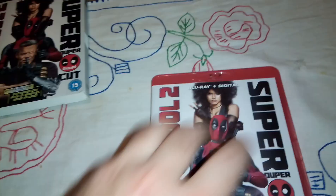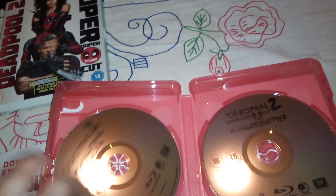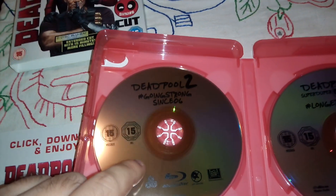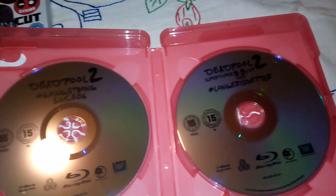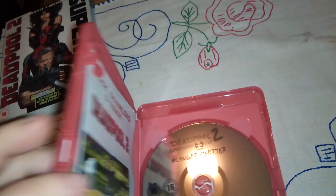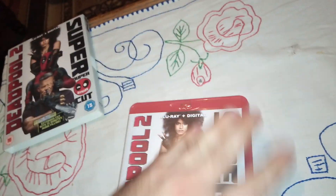Inside we have two discs. This is the extended version and this is the theatrical version, at least I think so. No artwork on the discs, which is kind of sad.